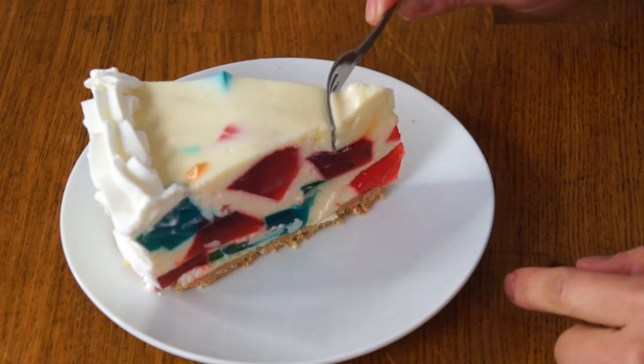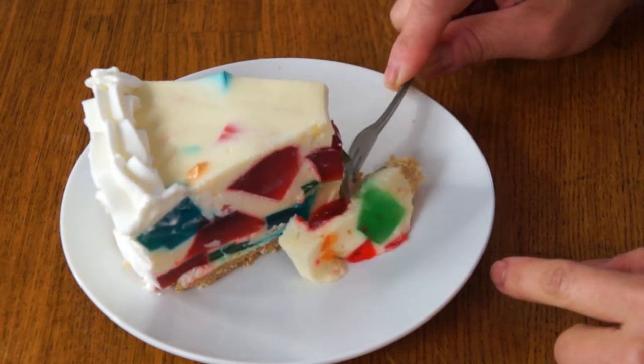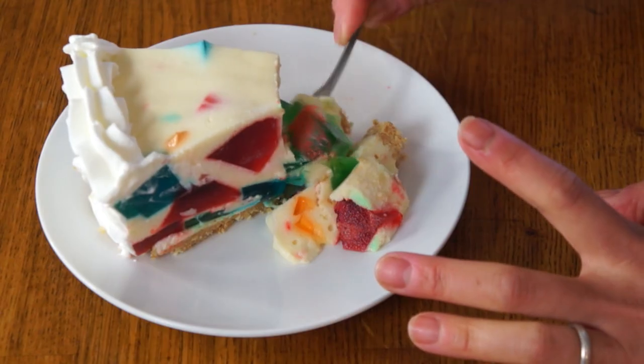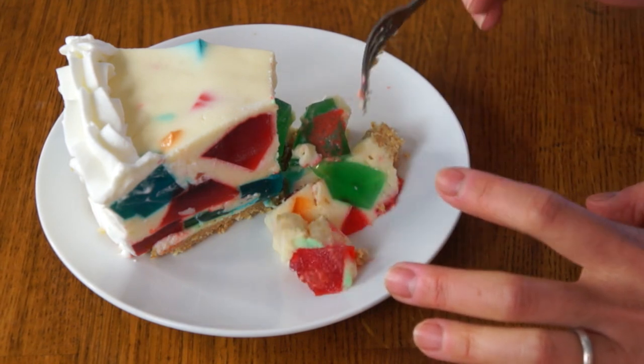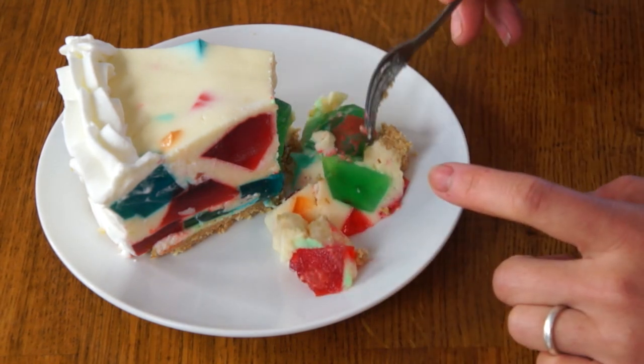This turned out great! While I was making it, when I cracked open that can of pineapple juice, it just totally sent me back. There's a strange kind of pasteurized, tinny, acidic smell that wasn't exactly pleasant. I'm curious to see how it shows up in this dessert. Let's give this a cut. Whoa! Just slicing through it, you can tell it has a very interesting texture.